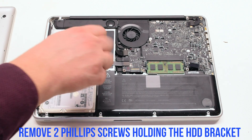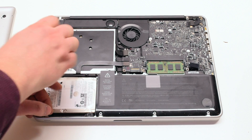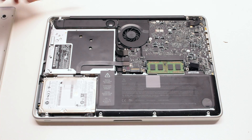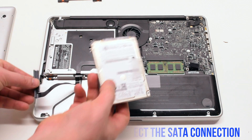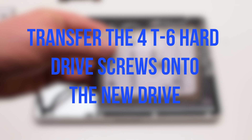Remove the two Phillips head screws holding the hard drive bracket. This will allow you to lift the hard drive up. Lift the hard drive up at an angle. Disconnect the SATA cable connection. Transfer the four T6 hard drive screws onto the new drive.